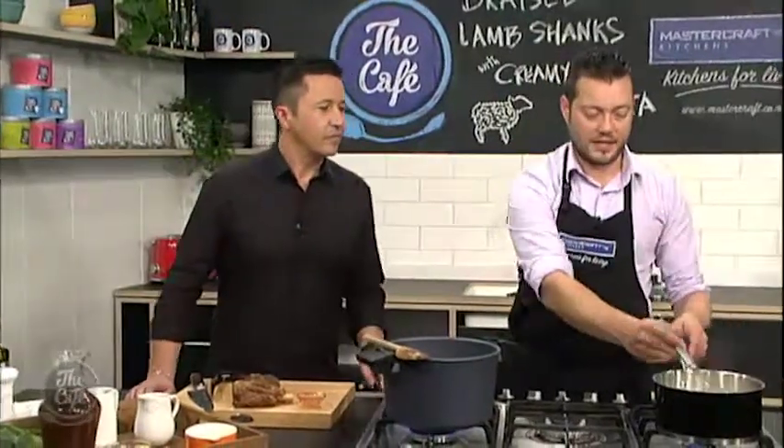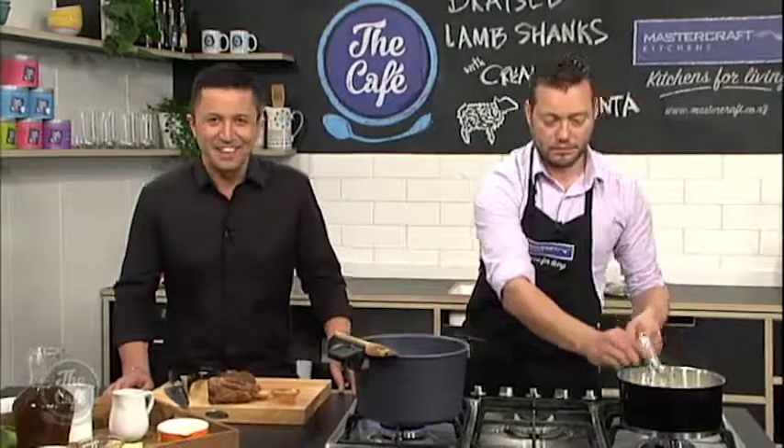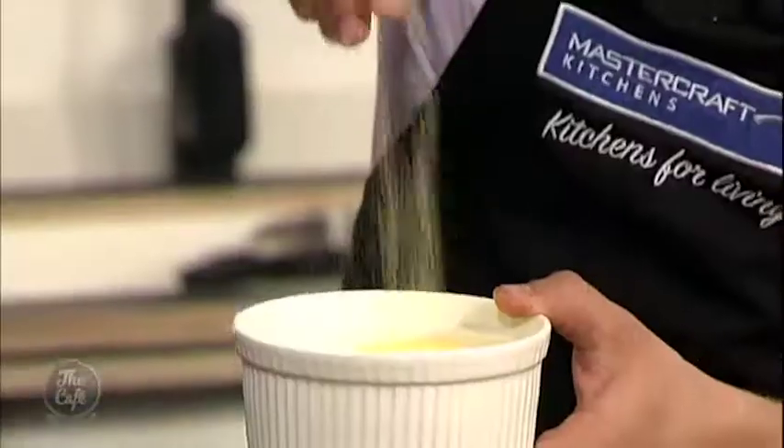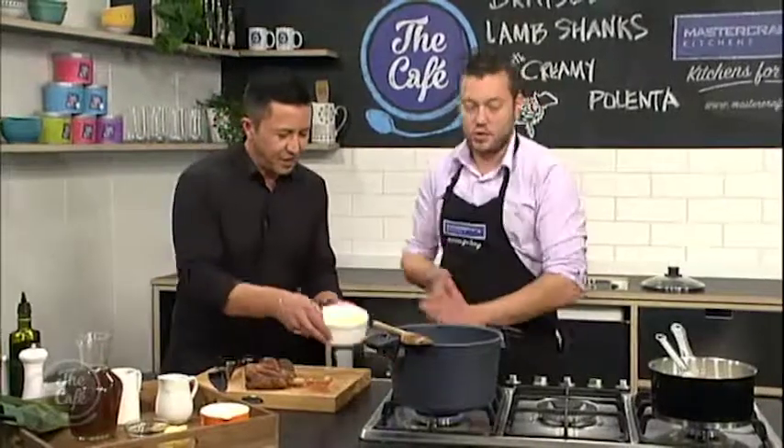We've got the start of the polenta. What is polenta? It's a grain — a corn grain. So it's really fine, and it cooks really fast, so it's really good.